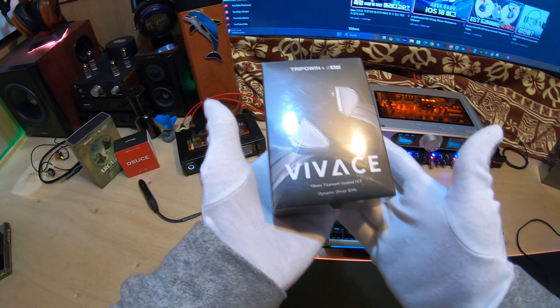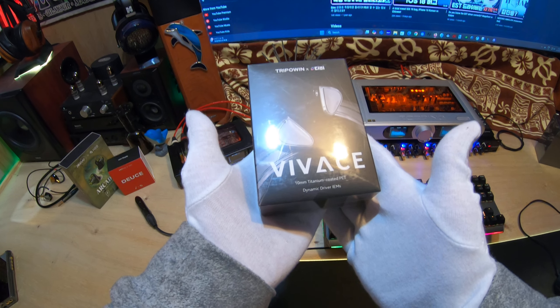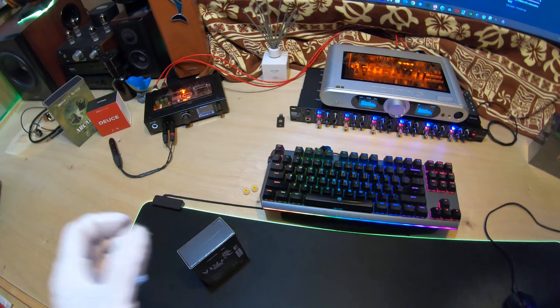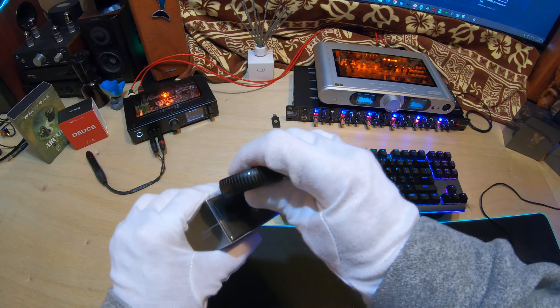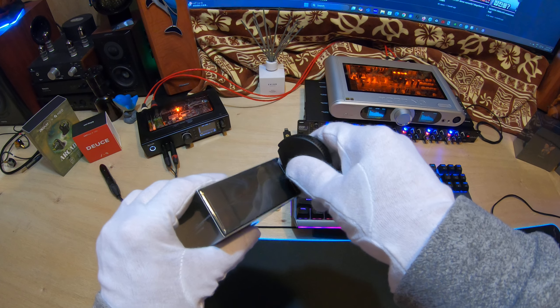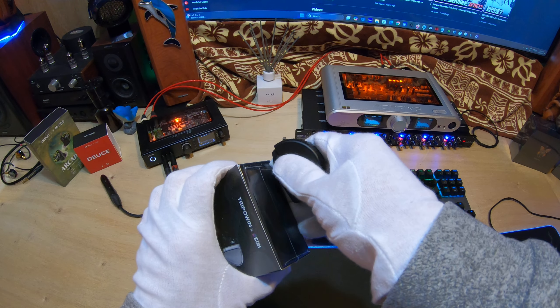Happy Tuesday in Japan. This is an unboxing for a collaboration set that is with Tripwin, which was the first company that I did a collab with. And this is a reviewer of audio gear from — I believe Korea.